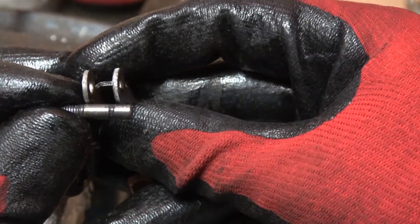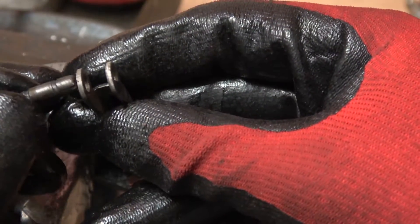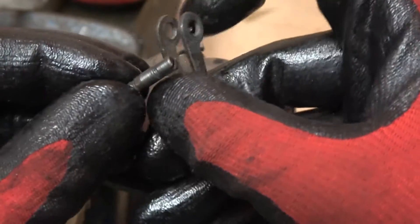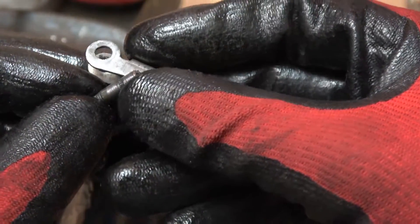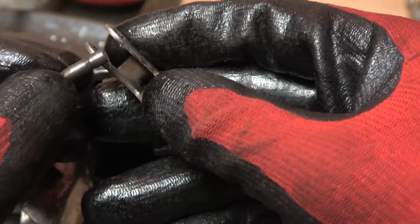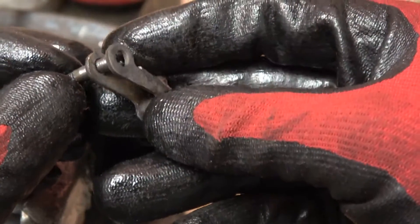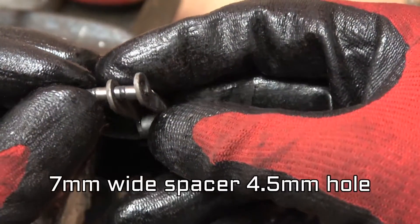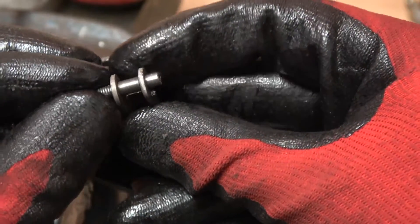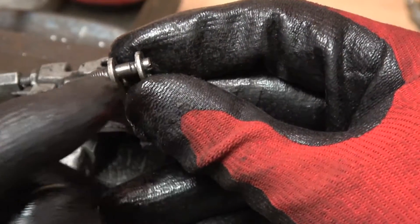The problem is that the pin is only supported on these two thin parts here. If we can make something that's going to support the arm down its full length - a piece of metal that's seven millimetres across with a four-and-a-half millimetre hole in it - then we can weld it in, and rather than being supported on just two points it'll be supported down its full length.